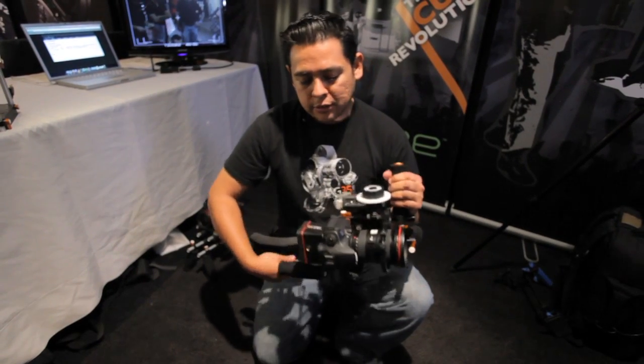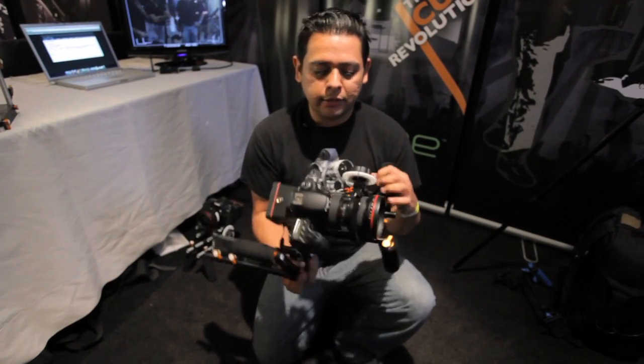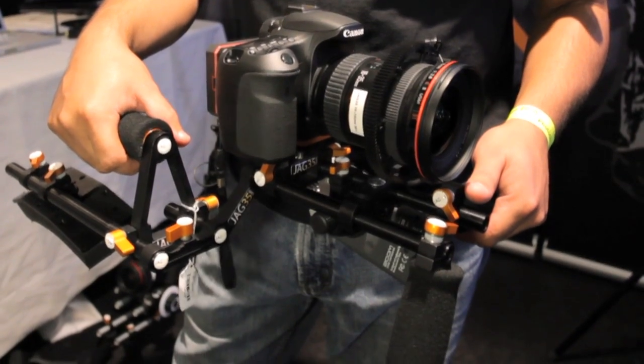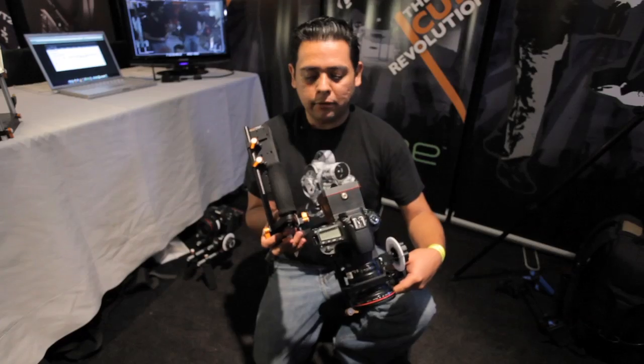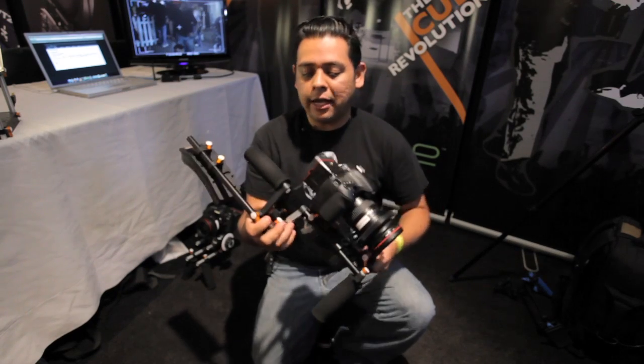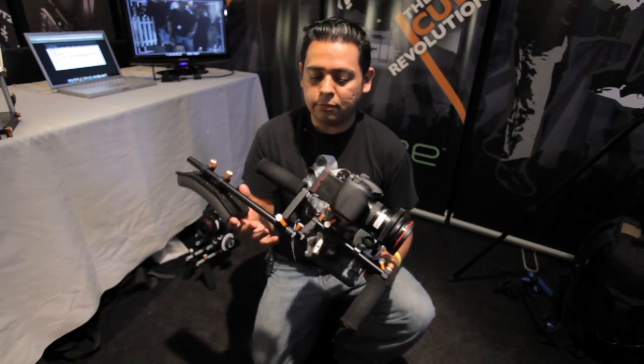I want to focus on this first — this little rig. This is a very popular rig for us. In this configuration, a lot of people have needed to be raised a little bit higher to their eyes, so we actually included a raised bracket on this.